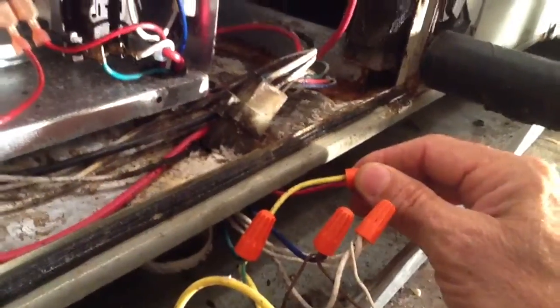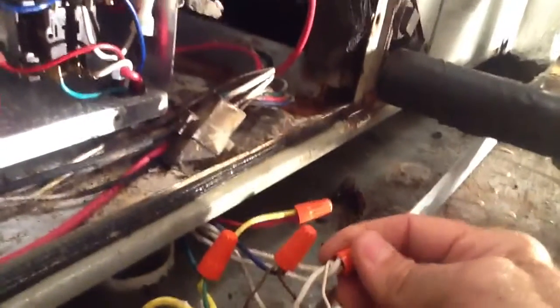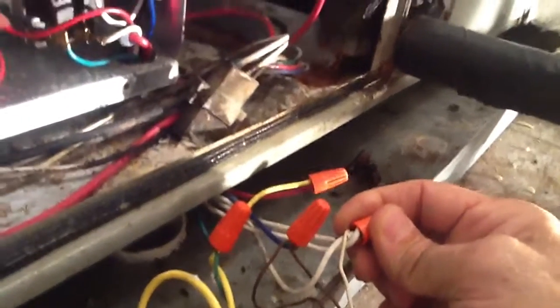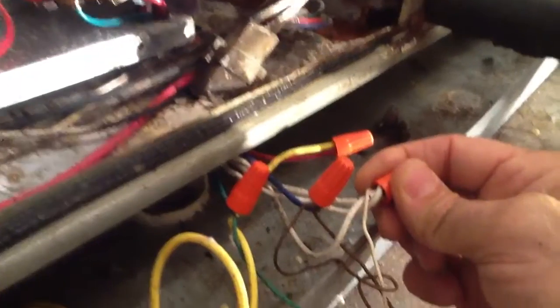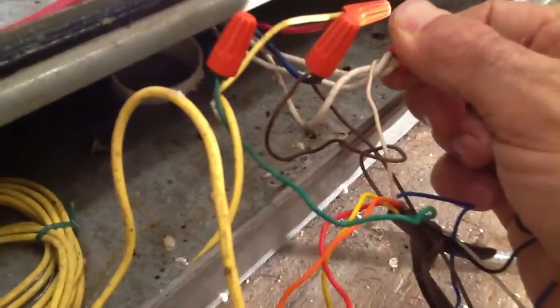Here's the other side of the red wire coming off the float switch. Here's the white wire — they've got all the white wires tied together from the air handler, because in this case you could have 15 kW, but in this air handler we only have 10. So the white wire is your second stage heat.